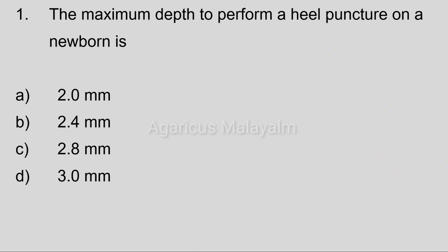Question one: The maximum depth to perform a heel puncture on a newborn is. Answer options: Option A, 2 mm. Option B, 2.4 mm. Option C, 2.8 mm. Option D, 3 mm.